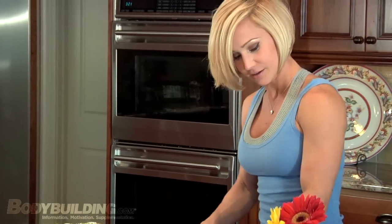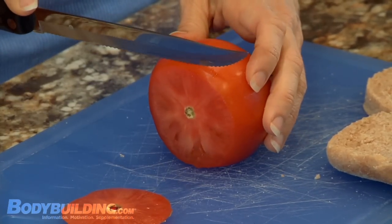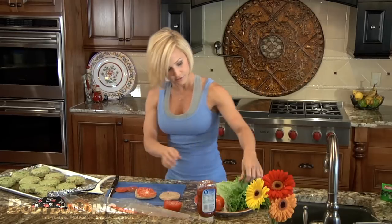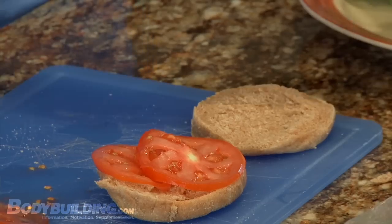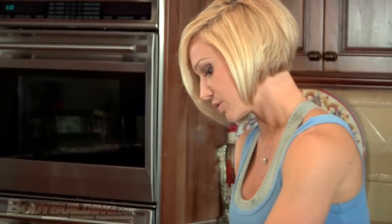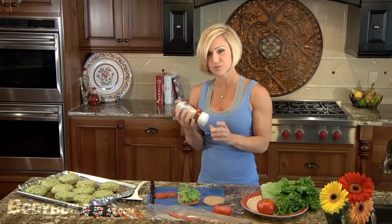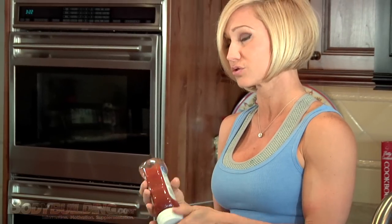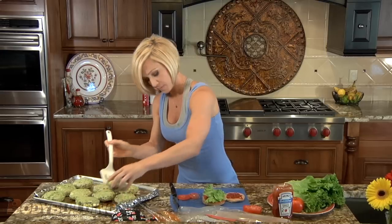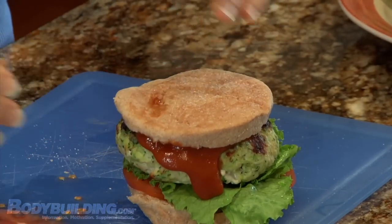I've got my bun ready. I'm going to slice up the tomato. Put down a few slices, a little bit of lettuce. Then whatever condiments you want — ketchup works, or mustard might work. I like the ketchup. This is the reduced sugar variety — just make sure you get one that doesn't have high fructose corn syrup in it. I'm going to squeeze some of that on there. Get a patty, put that on there, and there's my burger.